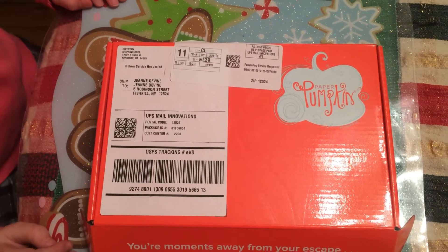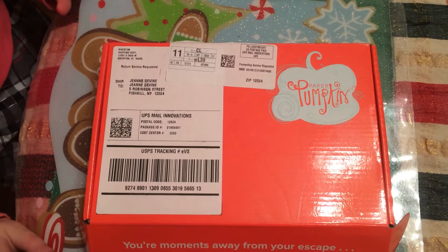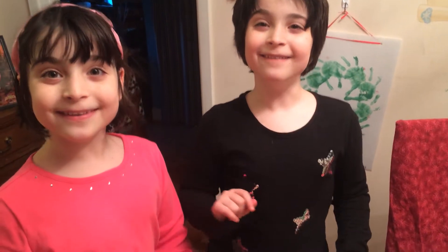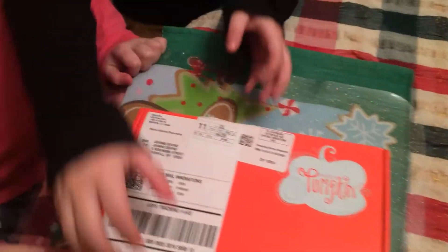Hi and welcome back to Inky Crafty Fun. I've got this month's Paper Pumpkin and I have two helpers today. Helpers, say hello! They're going to open up this kit and tell me what's in it, so go for it girls!